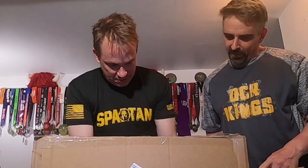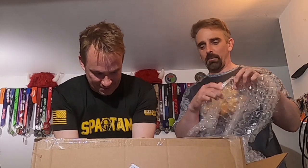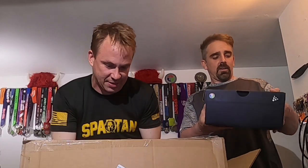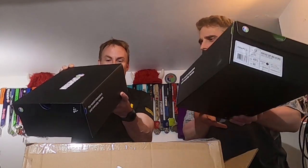All right, so it says Spartan Bike Craft Men's OCR Speed — whatever that means, OCR Speed I guess is the shoe. All right, so there it is: Spartan Bike Craft Men's OCR Speed 2021 Edition. The box says it's made from over 90% recycled material, which is fantastic. The color is smoked pearl slash multi, I guess.